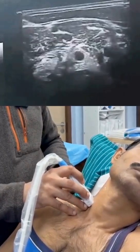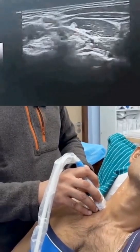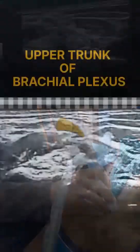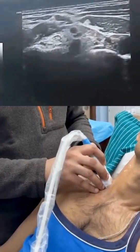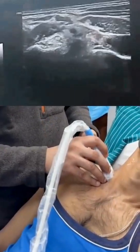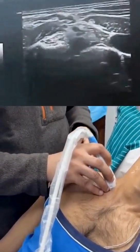Follow C5 and C6 downwards until they join with each other. Now that they've joined, this is the upper trunk. I would expect the suprascapular nerve to arise from the lateral border of this trunk.